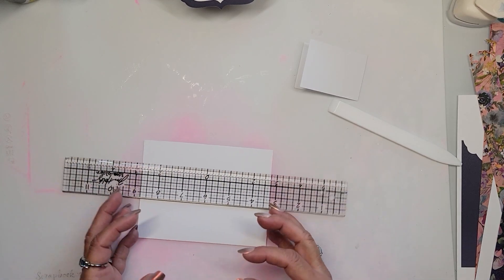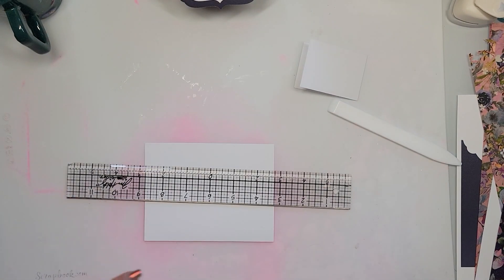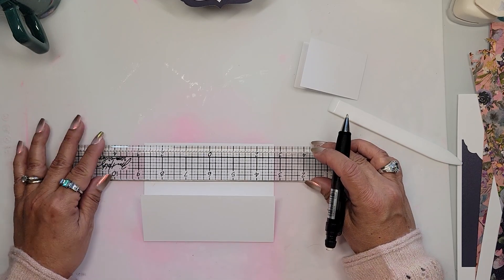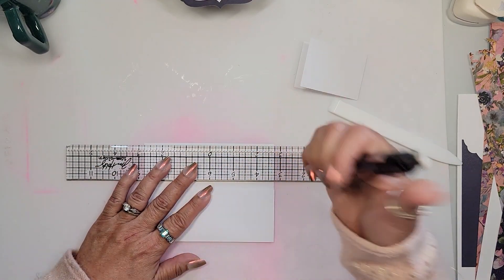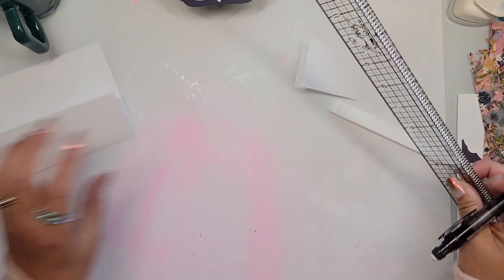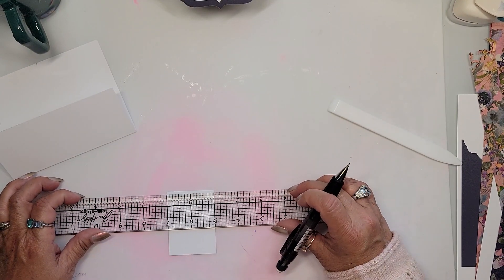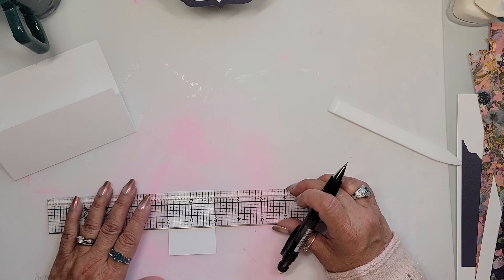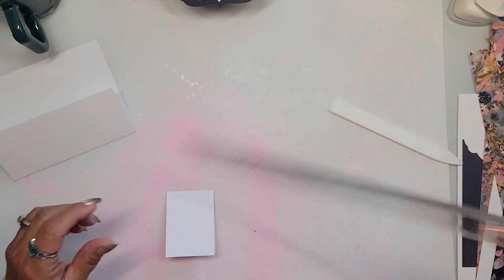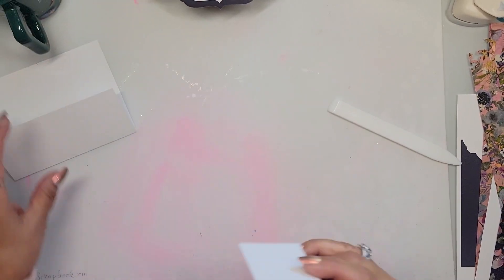I'm going to center it. I know this is five and a half, so I take it to two and three quarters — that gives me the middle of this card — and I put a little tick mark there. This piece is two inches, so the middle is at the one-inch mark. I center it using my Tim Holtz ruler. I love this ruler; it's the one I keep on my desk and use continuously on almost every project.